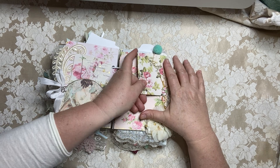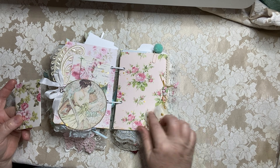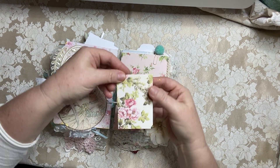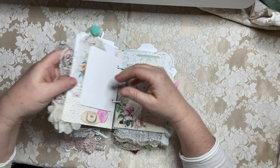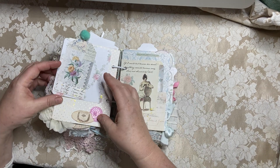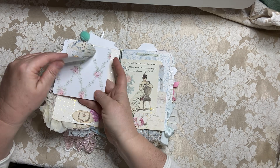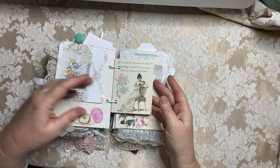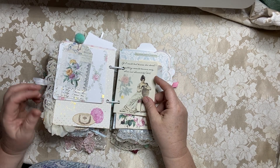This side here is more Anna Griffin paper and then I just put this really fun chiffon flower on there. Another little coin envelope. Love these different rose papers all together — it makes it so pretty. A little wax seal of a cameo and then just some more roses. This is just a little card that I added to the pages and it's got a quote from a Jane Austen novel on there.